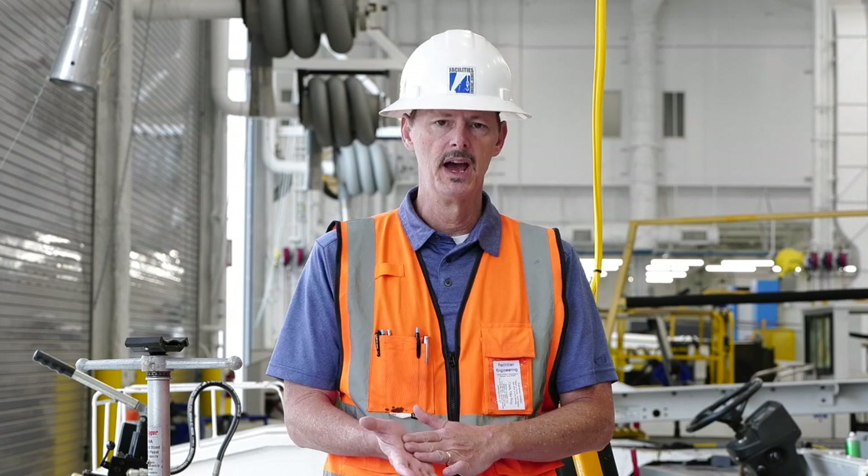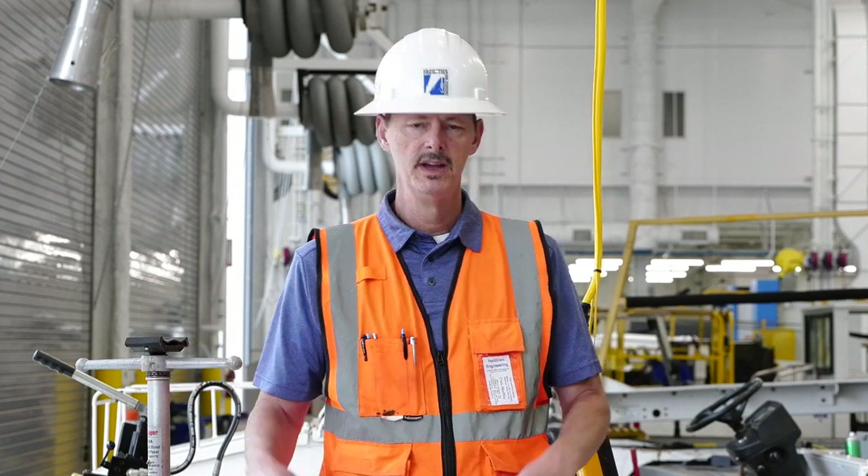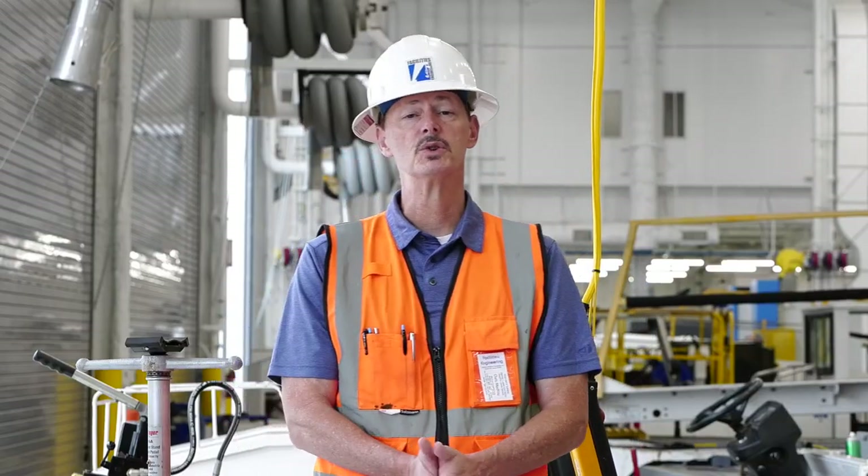You always want to make sure that we handle a load in a safe manner with the area free of personnel and other obstructions. Let me go over the do's first — the positive things that we want to do when safely operating a bridge crane.